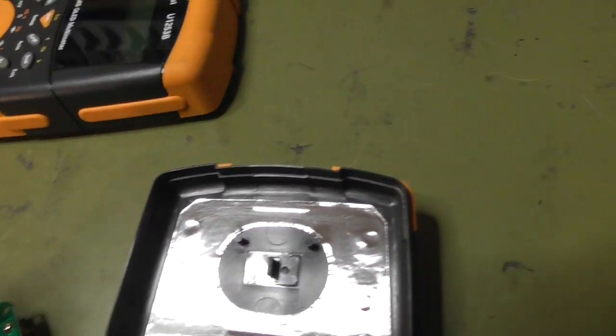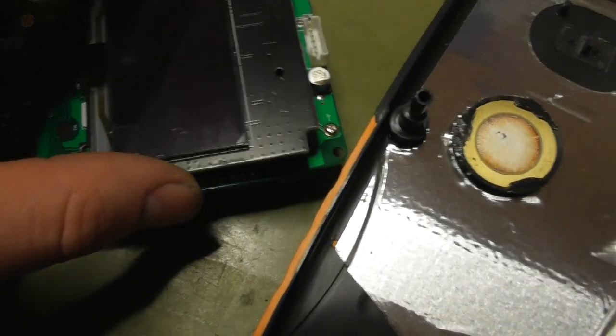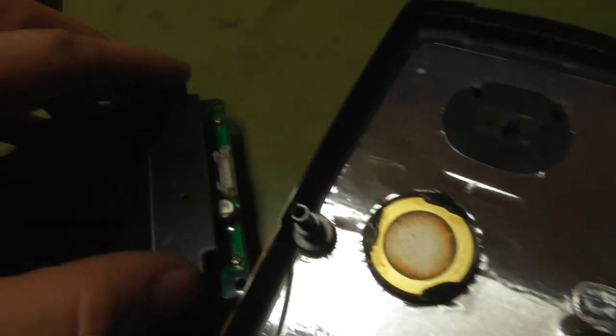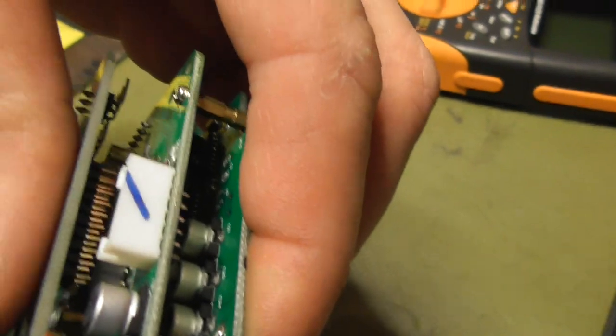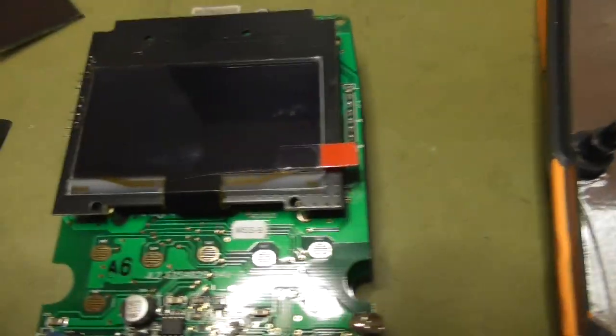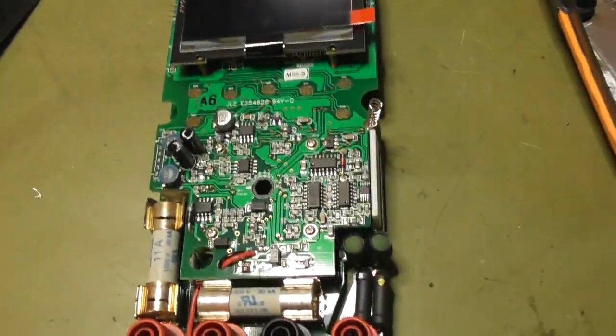Let's see if this works. I would be very happy if this works. I have to take care of it. Now it's in — oh no, it's shifted. Moment please. Okay, now it's in.